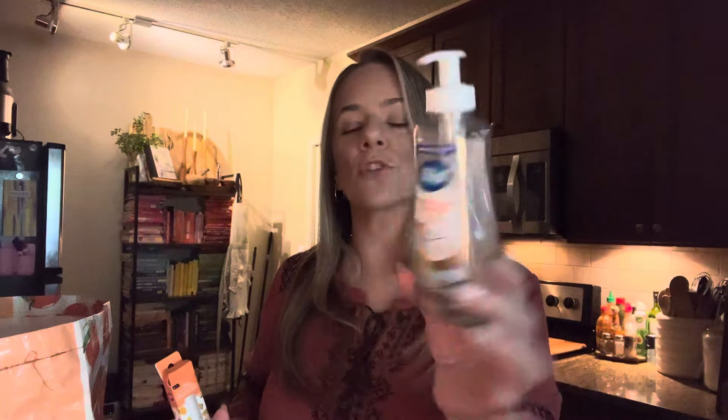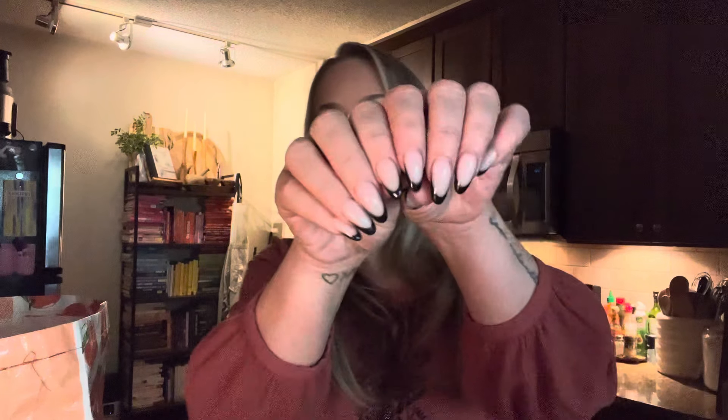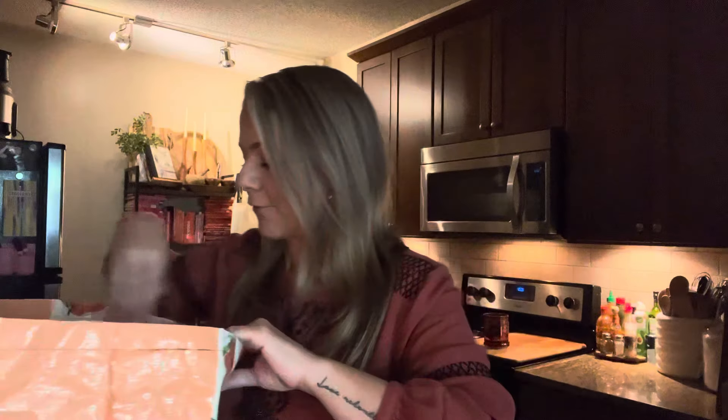Dial soap — this was coconut water and mango. We just filled up the bathroom soap. That's a go-to. This was that oil pen for your cuticles — love this. I have like three in my bathroom now for around my toes and my fingernails, and I got black French tip this time.